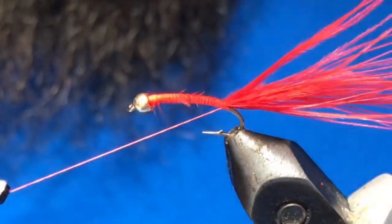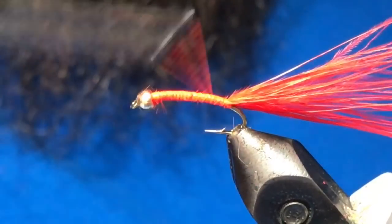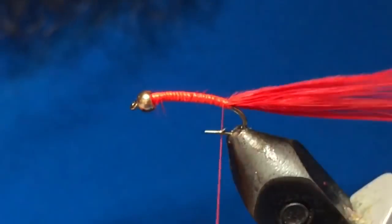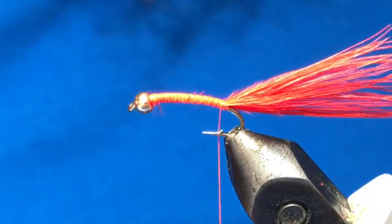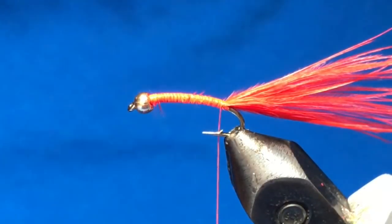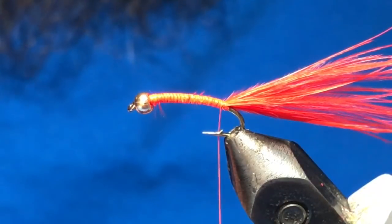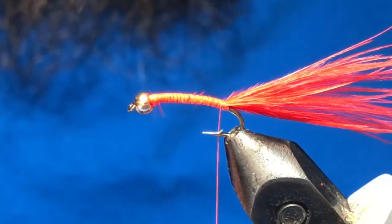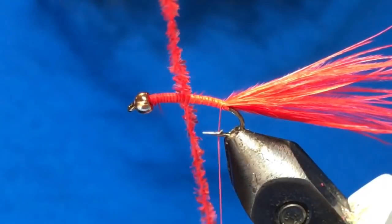Just gonna tie this in behind the bead and wrap it back, a couple wraps up underneath. Now the next step is kind of up to you, but part of what makes this pattern work is the long tail. It will foul occasionally if it's too long, so if you want you can just pinch it to length, but I like to leave them quite long.